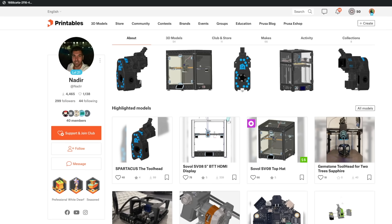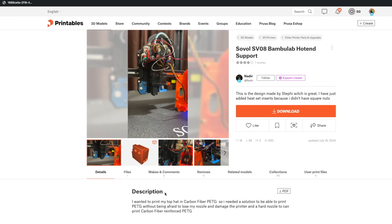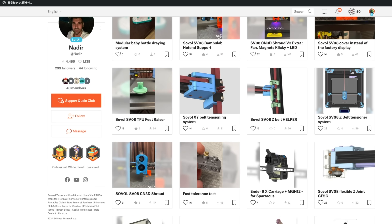If you're looking for mods for the SV08, I highly recommend checking out Nadir's work. From Bambu Lab hotend support to clicky probe and a top hat, there is a ton of awesome looking mods on his Printables page.